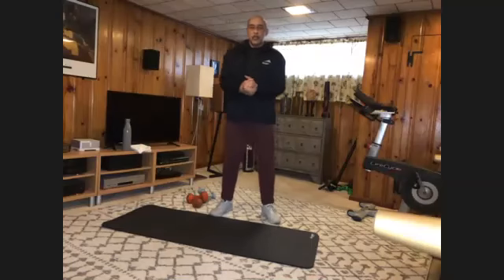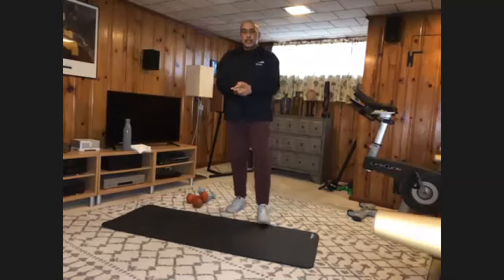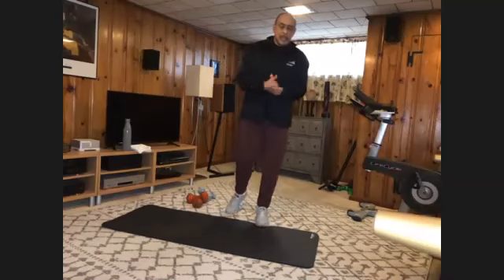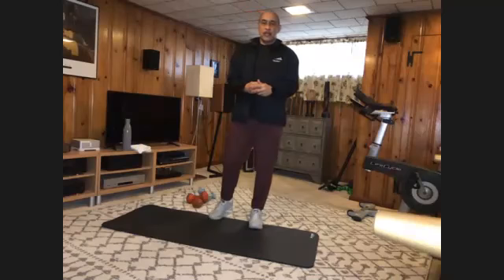Good morning, everyone. Welcome to the Upper Body for 20. I'm Leo Norton with Elevation, coming to you from Baltimore. As you can see, I'm at home today. We had a little wintry mix — streets are covered with ice, so going in from home.